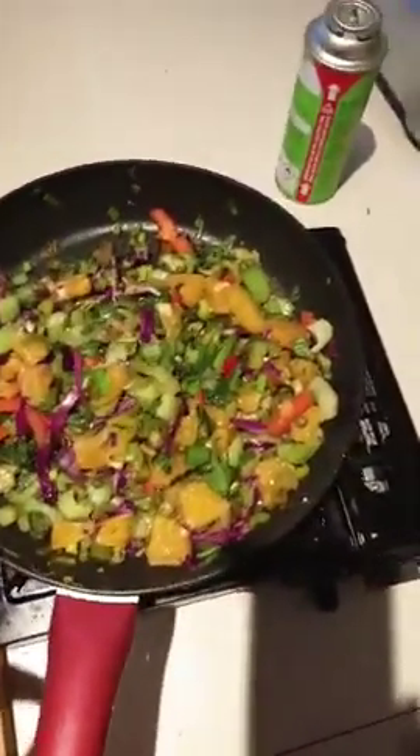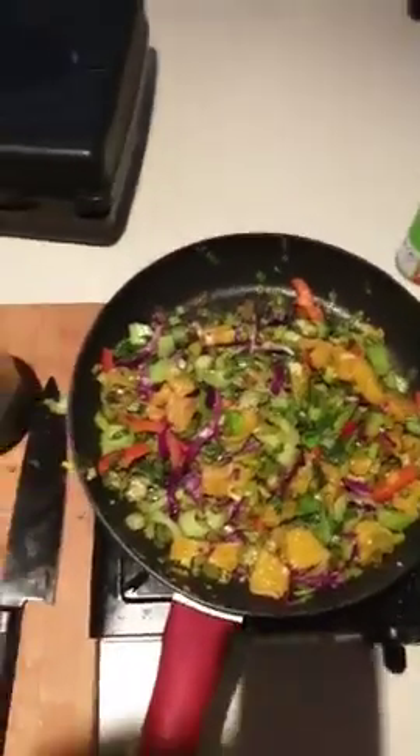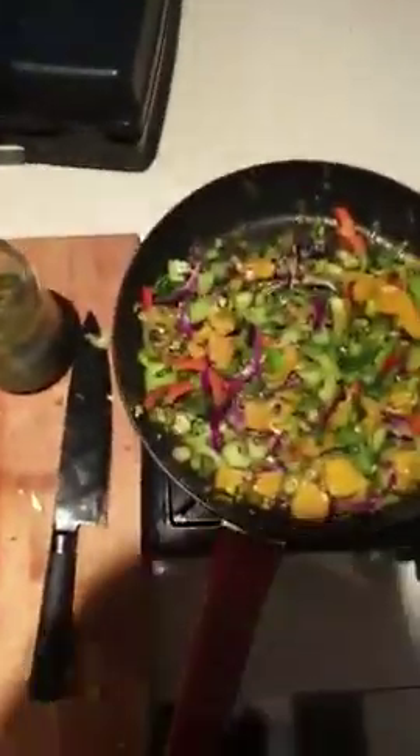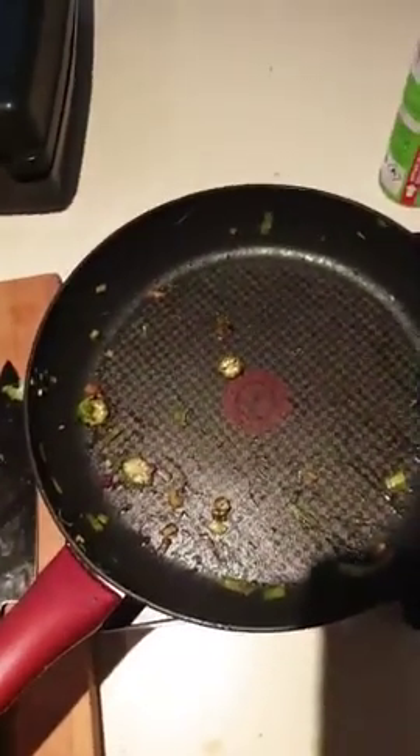I'm going to cook the salmon with the oil in the pan. All I'm going to do with the salmon is add some cumin, a little bit of sesame oil, a little bit of fresh lemon, and a little bit of soy sauce - that's all that's going on my salmon as I pop it into the hot pan.